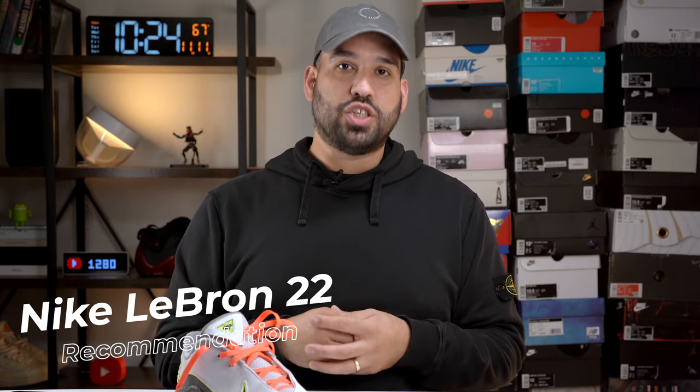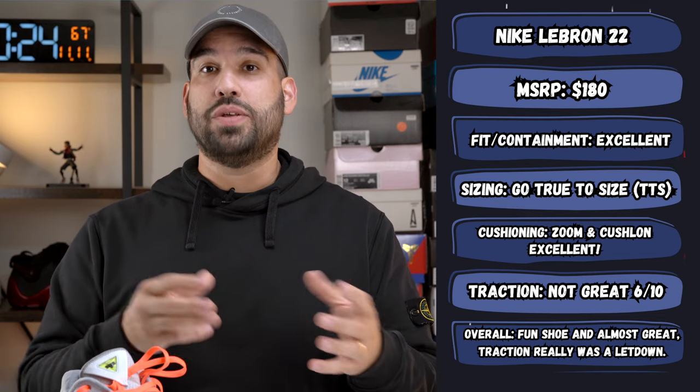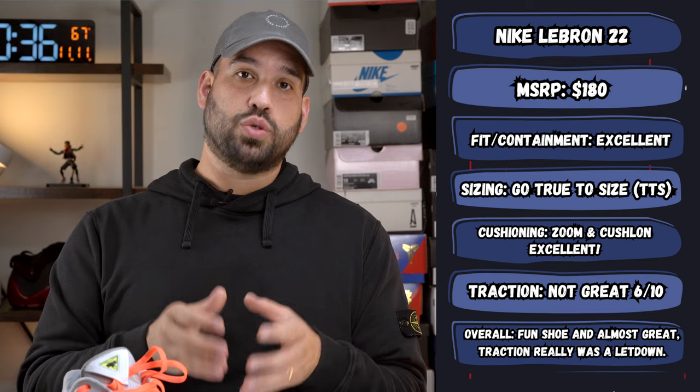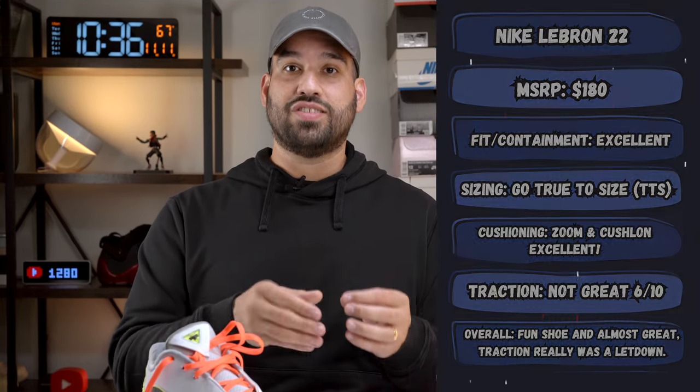In terms of a recommendation for the LeBron 22: while it looks great and features a lot of great technology, the traction is suspect. At $180, it's kind of hard to recommend, especially with the traction being as suspect as it was. If you really want to give the shoe a try, Nike.com on the US side offers a 60-day wear test return policy — meaning you can buy them, play in them, scuff them up, and within 60 days if they're failing you, you can return them for a full refund. It's a fantastic, generous return policy that lets you buy with confidence.